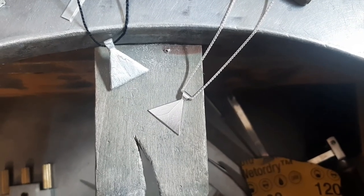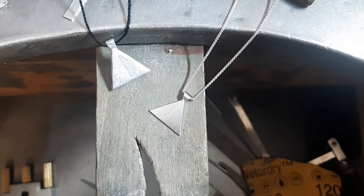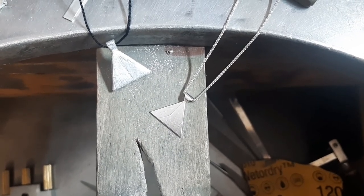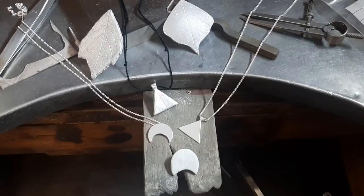Well done on creating your air dry clay pendants. I hope you're really happy with the results. I just thought as an ending, I'd show you the air dry clay pendant next to the silver version.